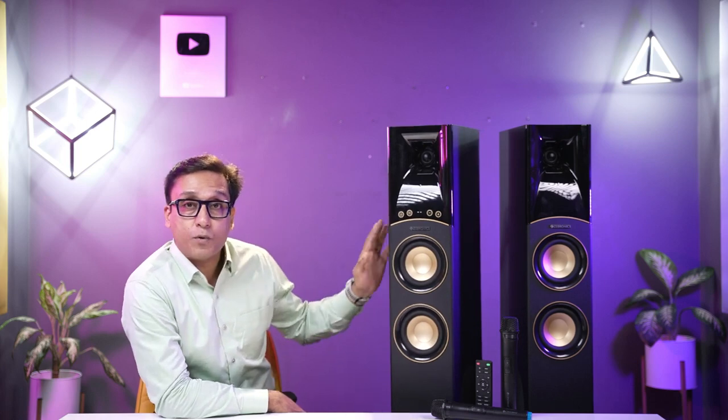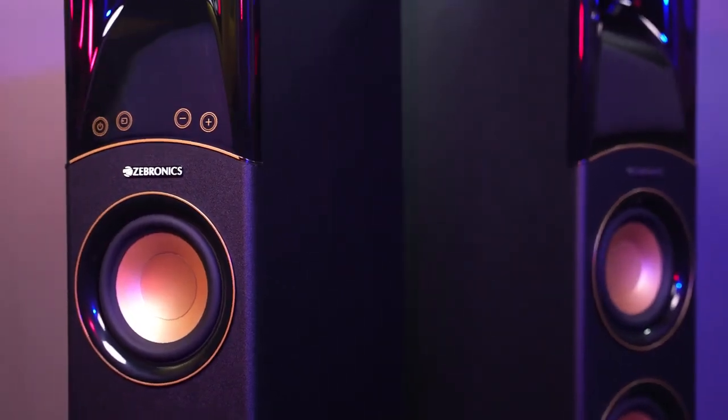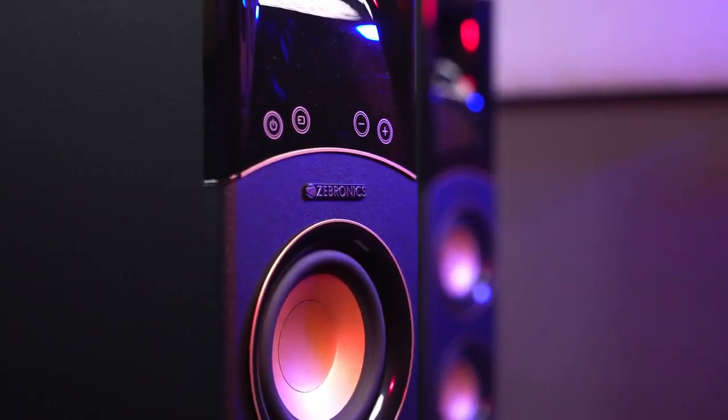If you want to listen to the Zebronics Octave with Dolby Audio support, this is a new review. My name is Vinit Malhotra, and I'm going to review the Zebronics Octave — a review you can't find anywhere else. Zebronics has given me this speaker to review, but I have a condition for every brand: I will tell you the pros and cons so you can decide whether to buy it or not.